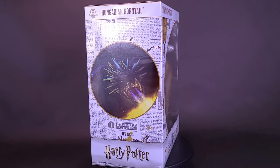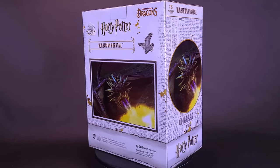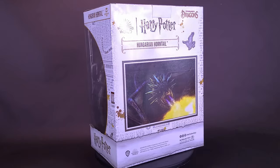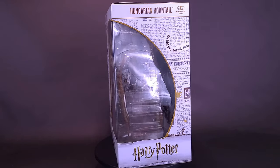And there was the Horntail, at the other end of the enclosure, crouched low over her clutch of eggs, her wings half-furled, her evil yellow eyes upon him, a monstrous, scaly, black lizard thrashing her spiked tail, leaving yard-long gouge marks in the hard ground.